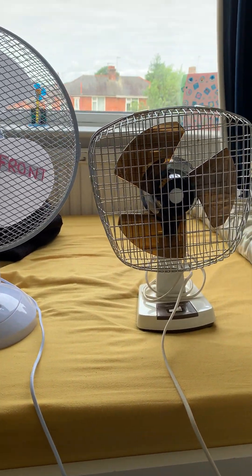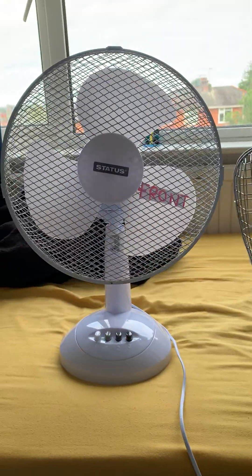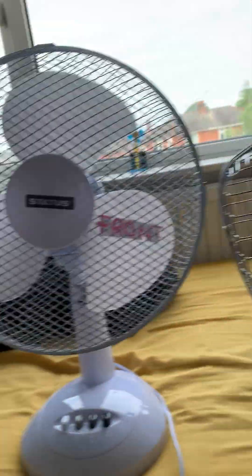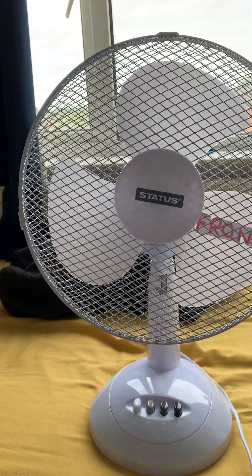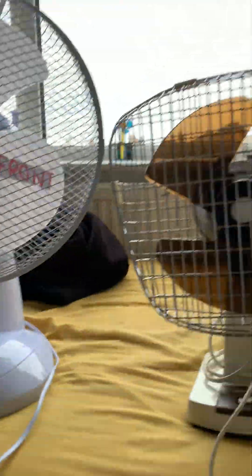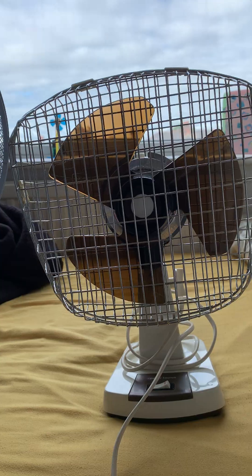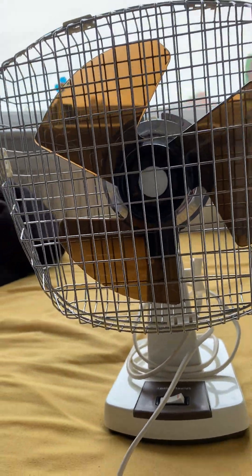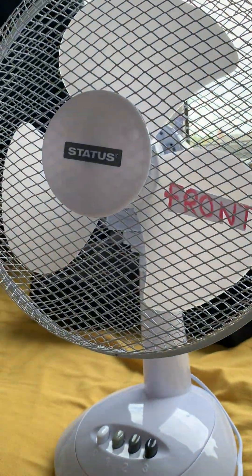Hi guys, today we're going to be doing a comparison with a modern fan versus a vintage fan. This is a Statue 12 inch 35 watt desk fan, and this is a X-Blair Taurus T8 brown, and it has 30 watts. So that's only got 5 watts more.